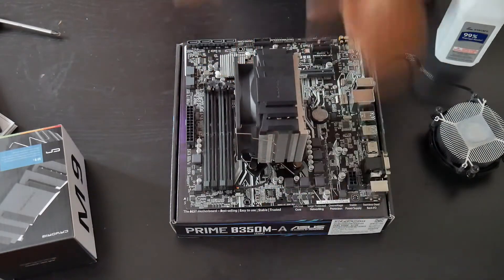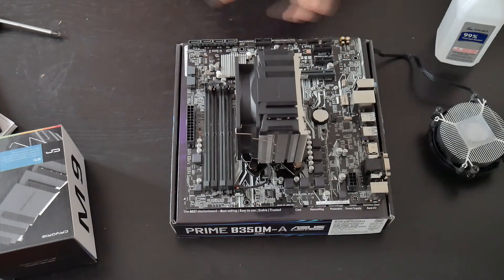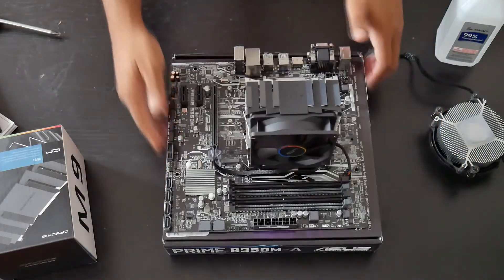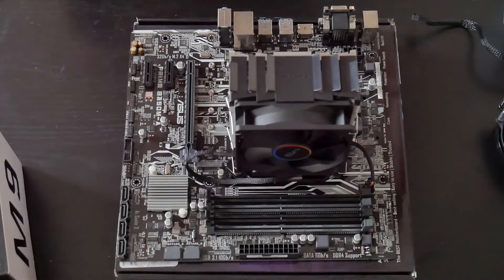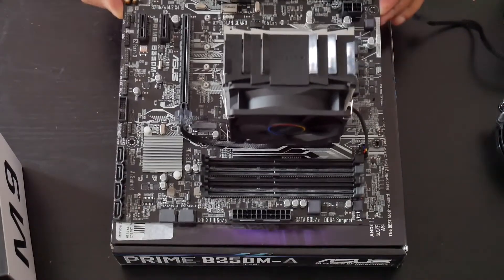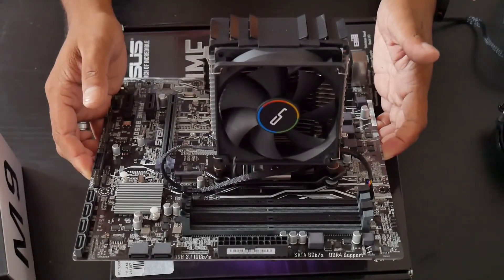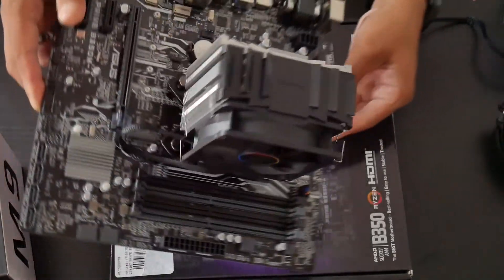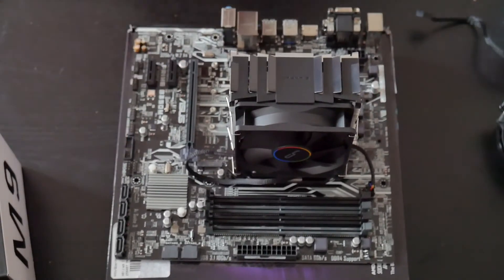Stay tuned for part 2 of the video where I'll show you the temperatures and everything. That should be it for today. I personally think the cooler looks really really nice — let me zoom in so you guys can see. As you can see, the cooler looks great. If you have any questions, leave them in the comments below. See you next time, peace!